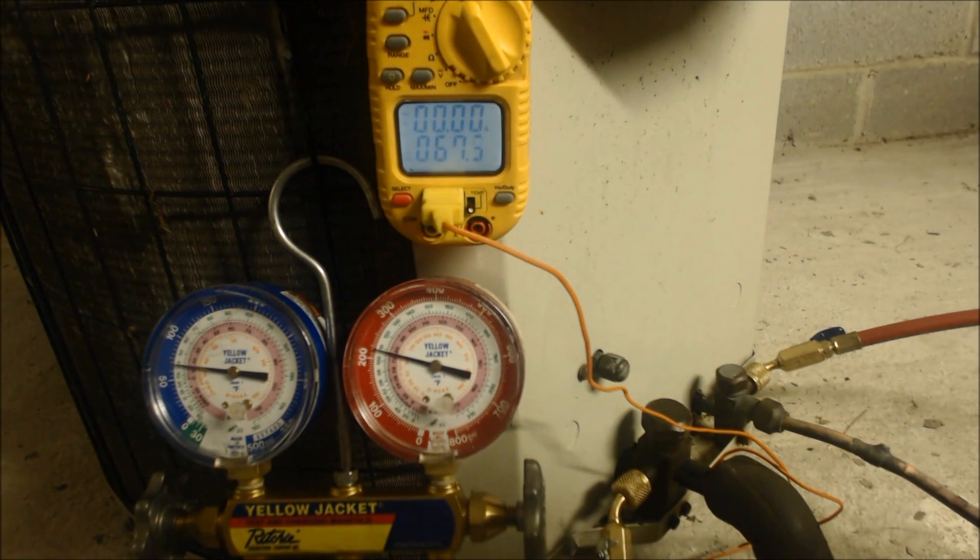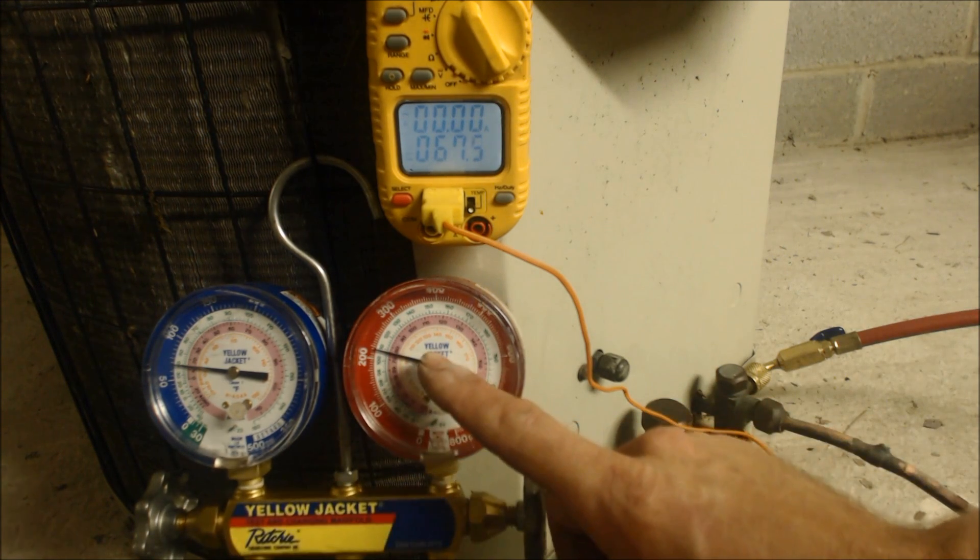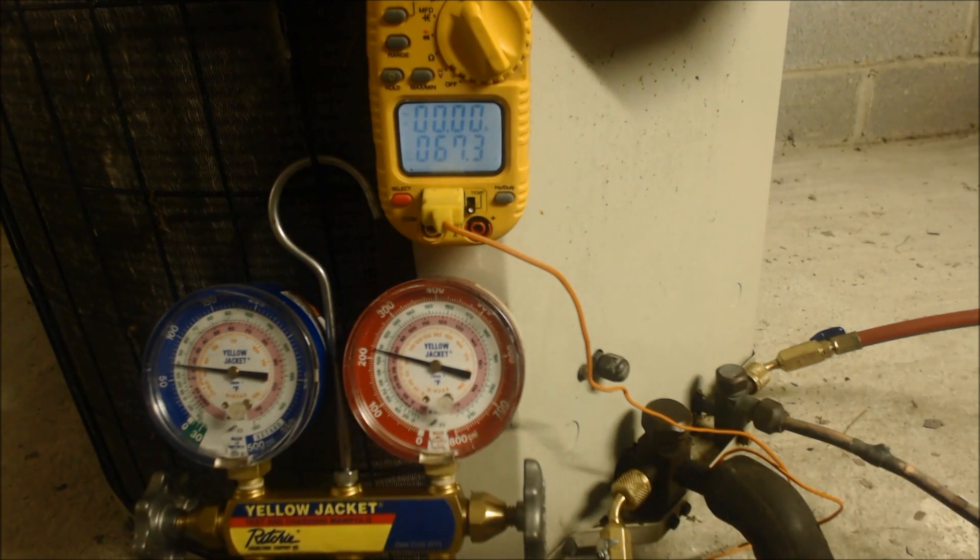Hey guys, this is AC Service Tech. I had some questions on just when you walk up to a unit, how do you know if you need to check it in sub-cooling or if you have to check it in superheat? I'm going to explain how.